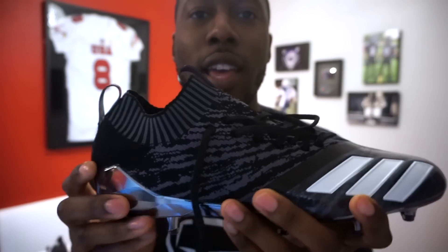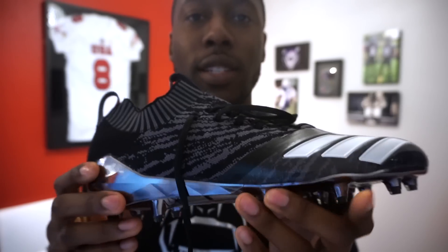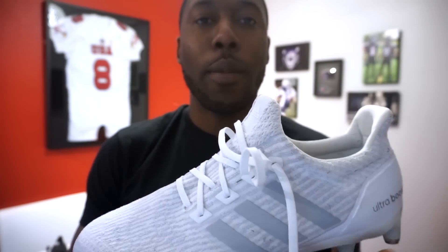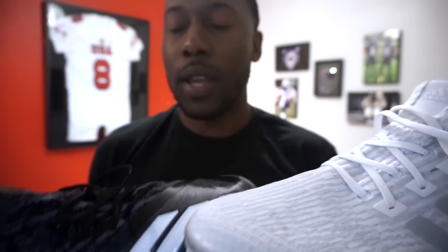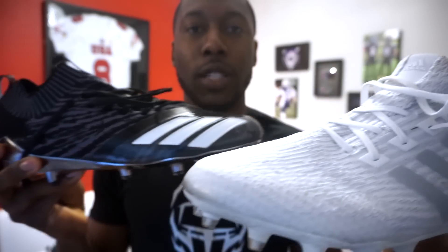Here's a closer look at the Adizero Prime Knit Football cleat. Now this is the first Prime Knit Football cleat that Adidas has released. If you remember last year, they also had the Ultra Boost cleat that I unboxed and reviewed. That also had Prime Knit in the upper because the Ultra Boost shoes use Prime Knit. This is the first Prime Knit cleat, and there are going to be a lot of differences between these two.